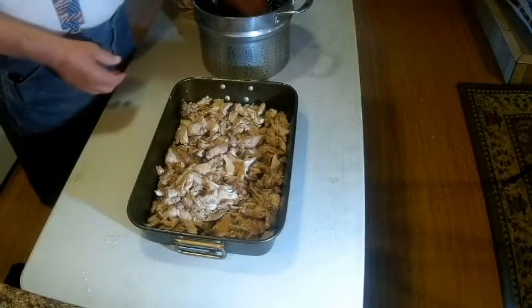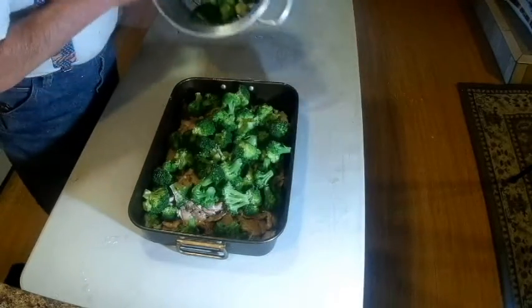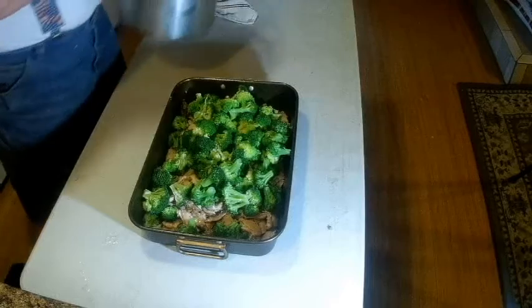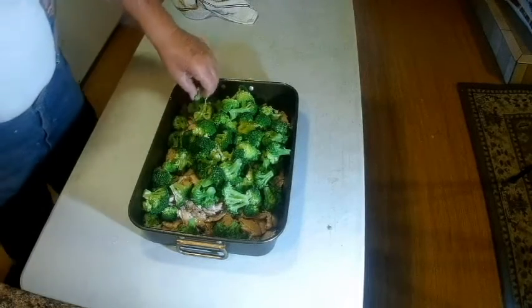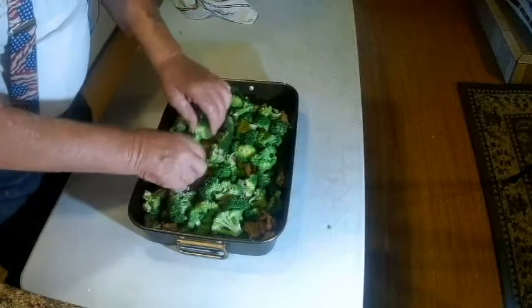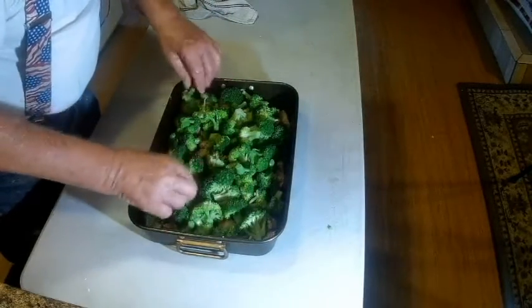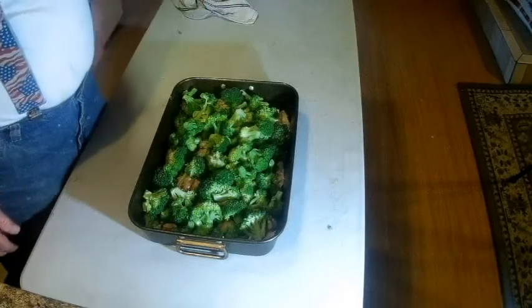Now I'm going to put broccoli in there — just the florets — toss them in there. These have been steamed about six or seven minutes so they're still crisp-tender. We'll just put those on top, and then I'm going to make a cream sauce for this.